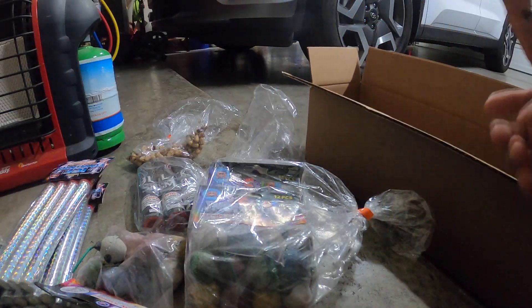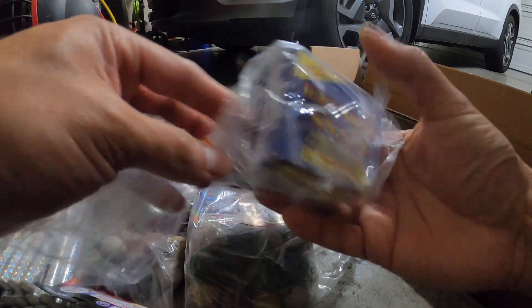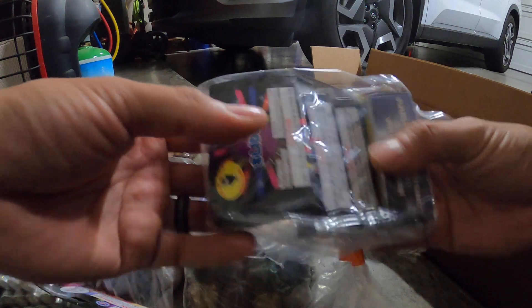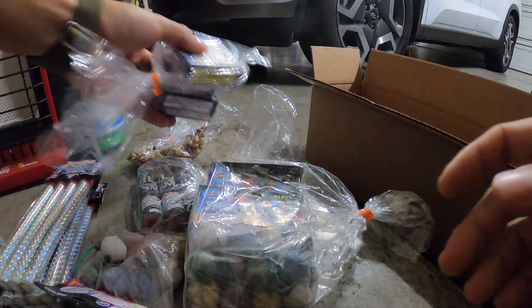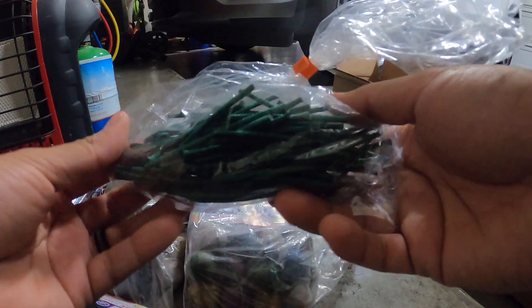I also ended up getting some thunder snaps and some slider sticks I've shown on my channel. The thunder snaps you just throw on the ground and they're supposed to pop — they're basically fuseless crackers.